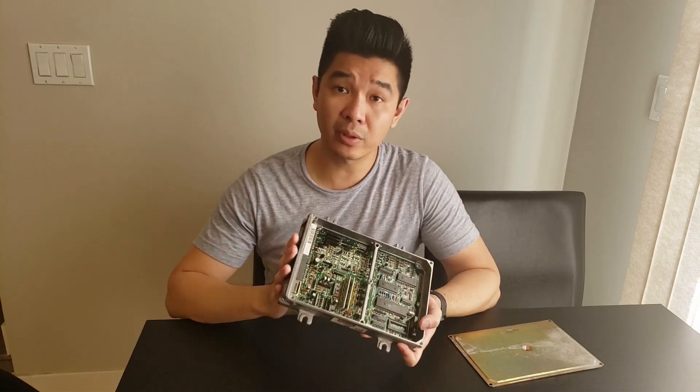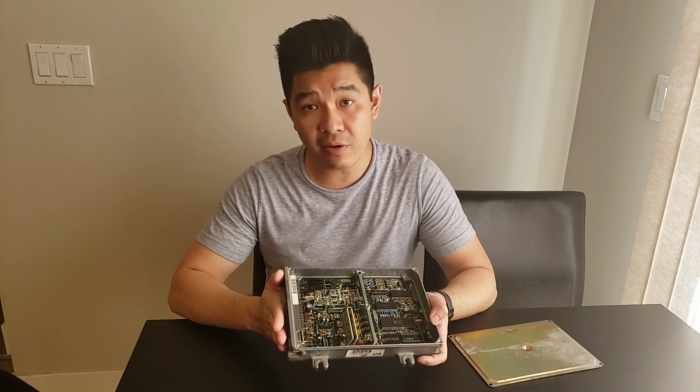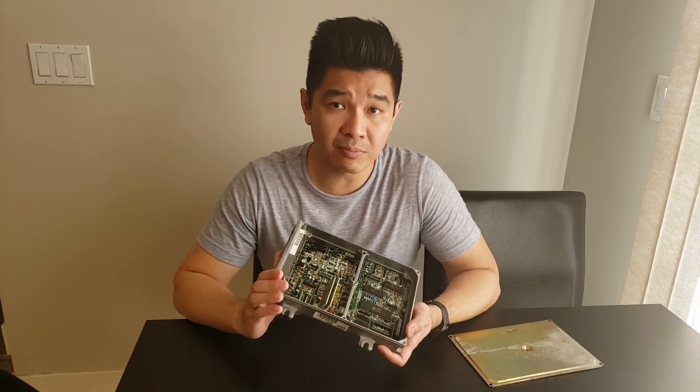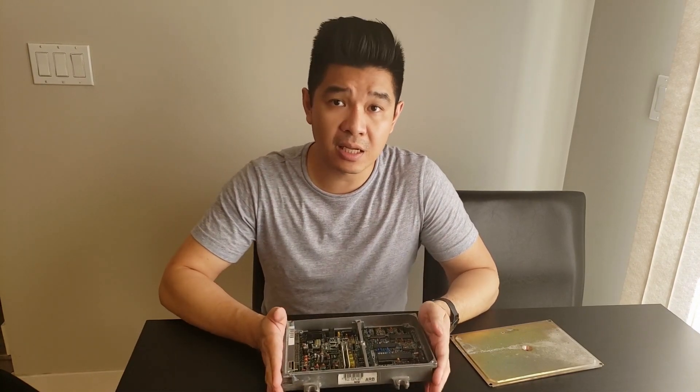That's basically it for this video. If you're looking for a chip kit or VTEC conversion kits, check out BM Tune or BM Devs — I'll link it in the description below. I hope this helps you out. If you haven't already, please comment, like, subscribe, and share my videos. As always, I'll see you in the next one — cheers.